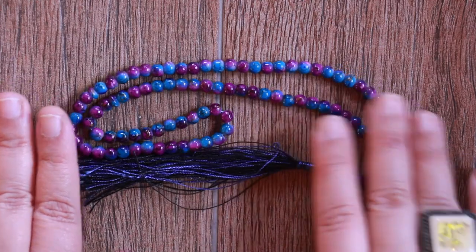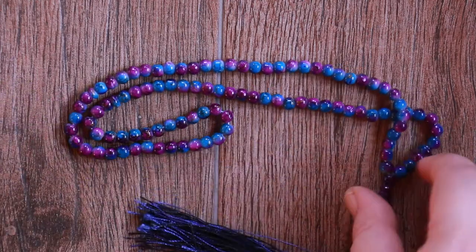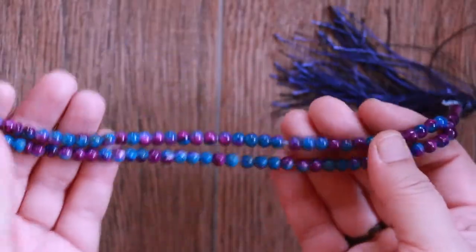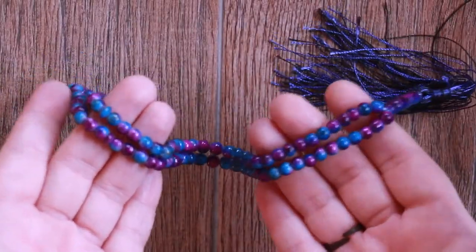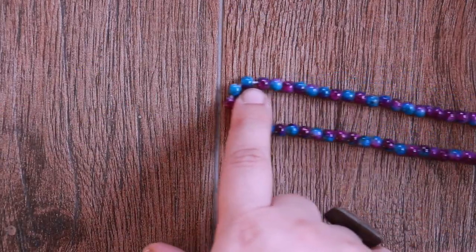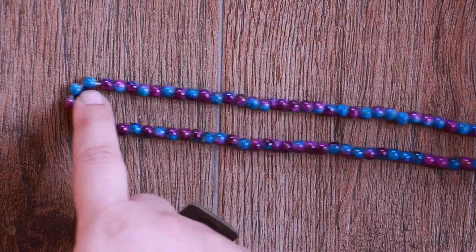This is a tasbih or misbaha — prayer beads upon a string, 99 or 100 in number, which correspond to the names of Allah in Islam and other recitations. The beads are used to keep track of the number of recitations that make up the dhikr.